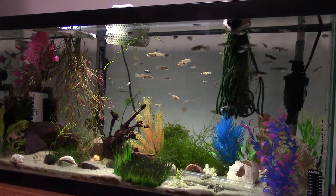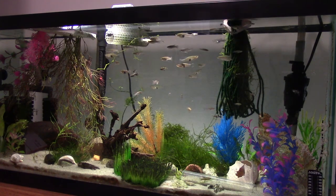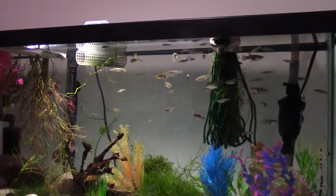Let's take a look at these guys. I also have Least Killifish upstairs — the Heterandria formosa — in two tanks up there, but right now we just got these guys. So let's take a look at what we got.